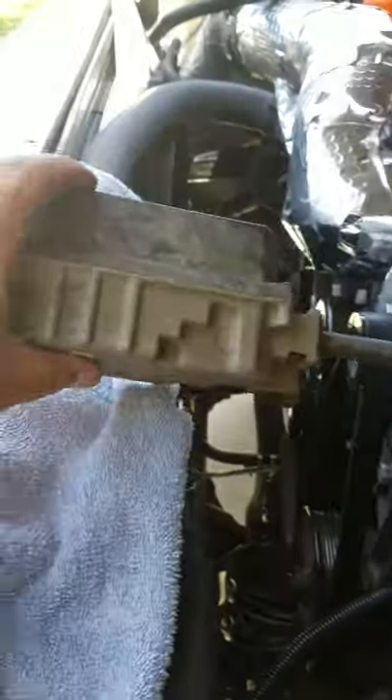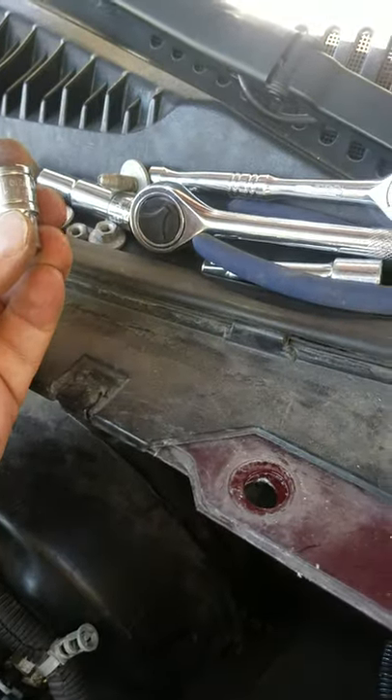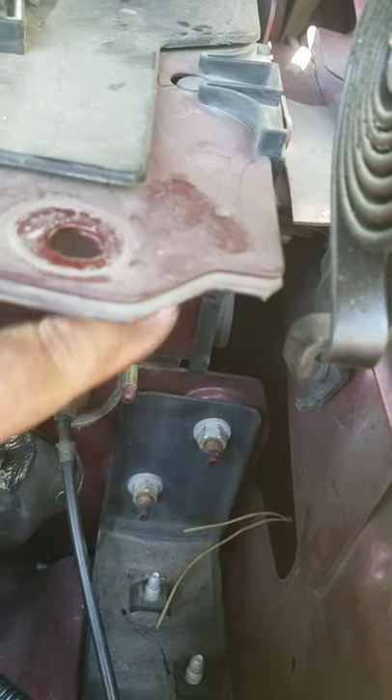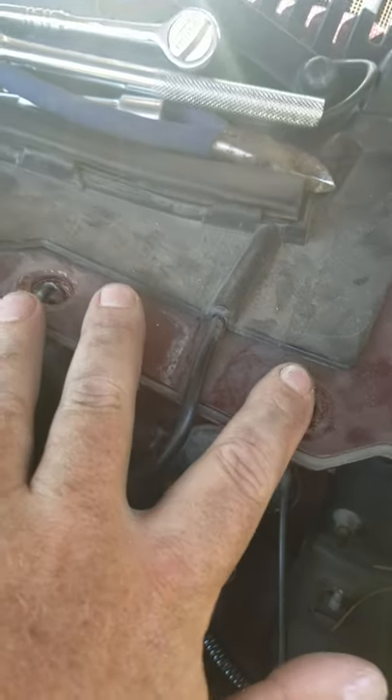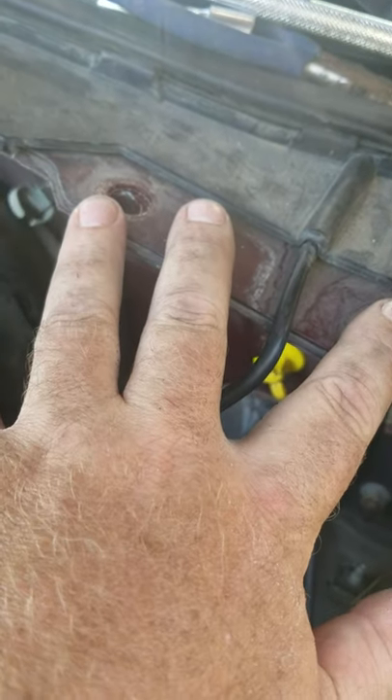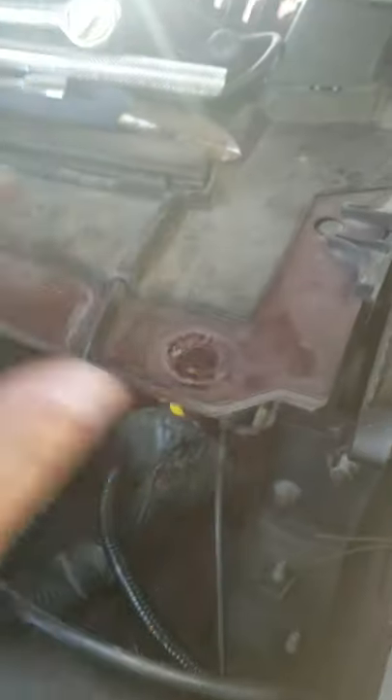It's right over here - three 10 millimeter bolts hold that on. You can see the peg there, one here and one here. Take that off and move it to the side. Also take this metal piece here - this bracket that helps support the fender - and remove that. That's a 13 millimeter. Then you can get in here with your drill.